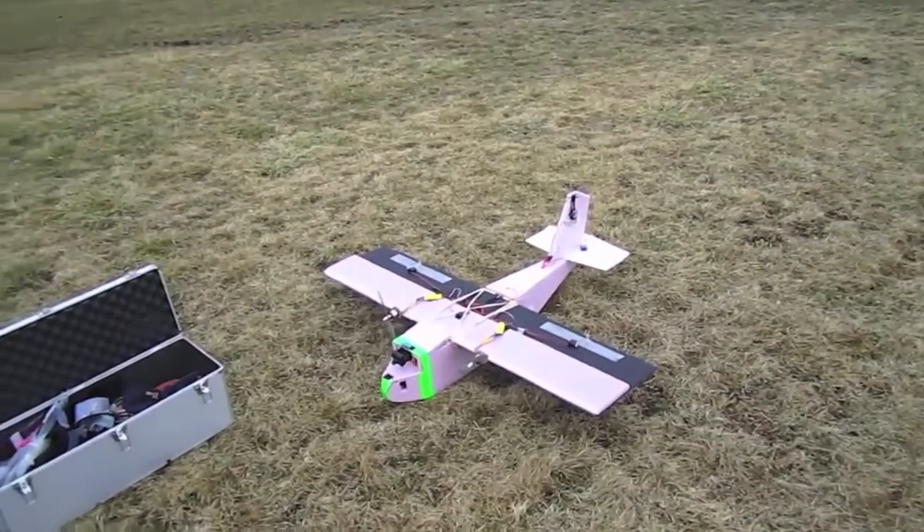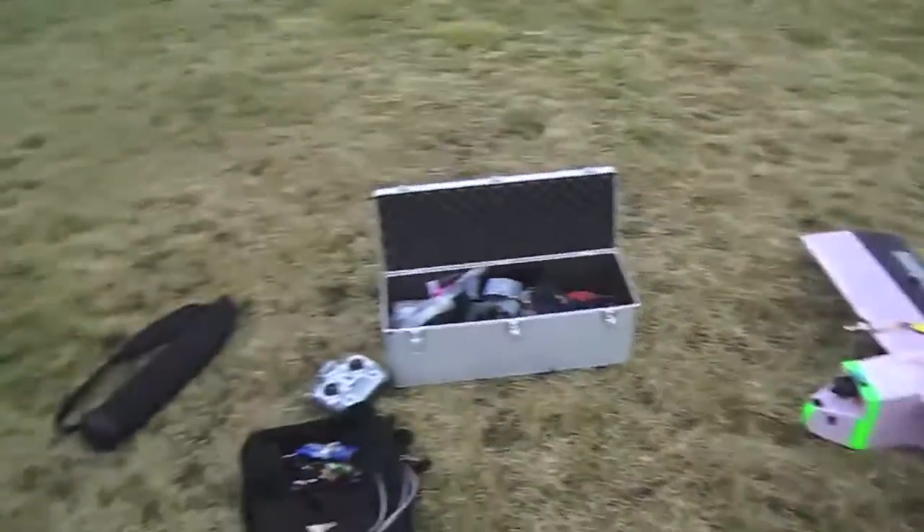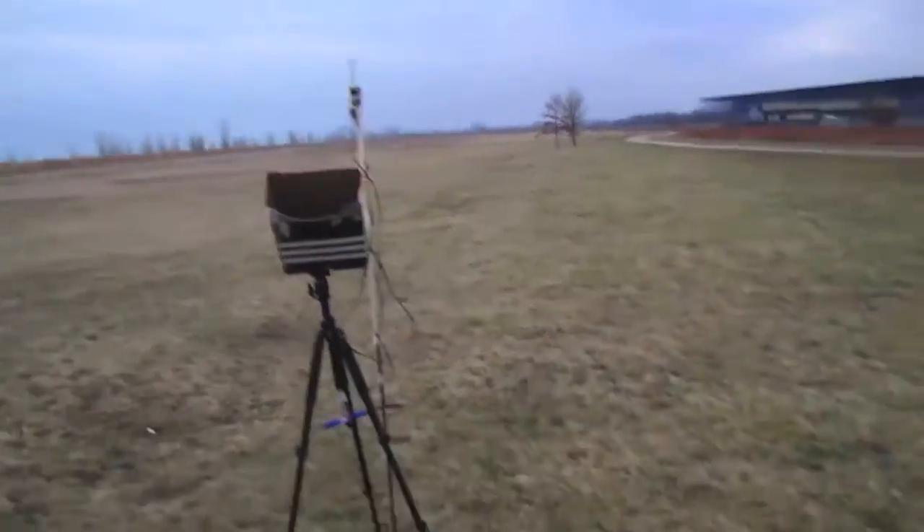Alright guys, here I am out in my flying field for some morning FPV before work. Here's my plane and my little FPV setup.